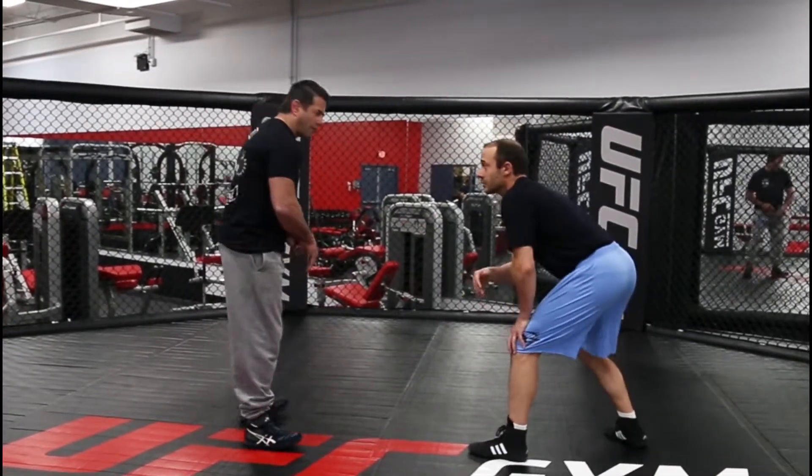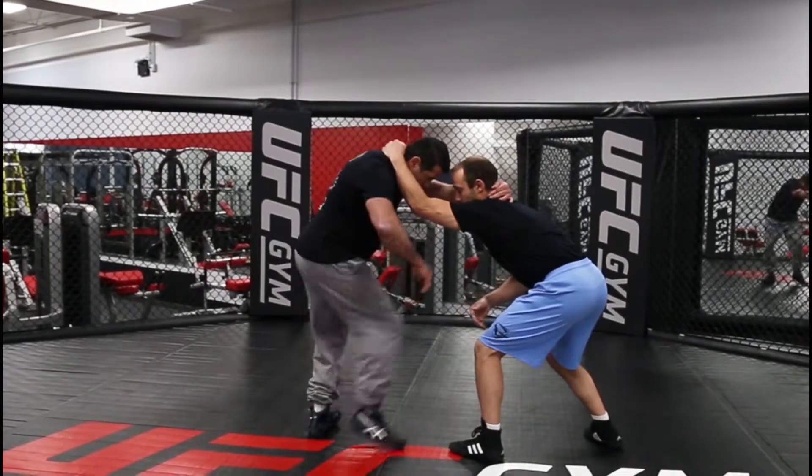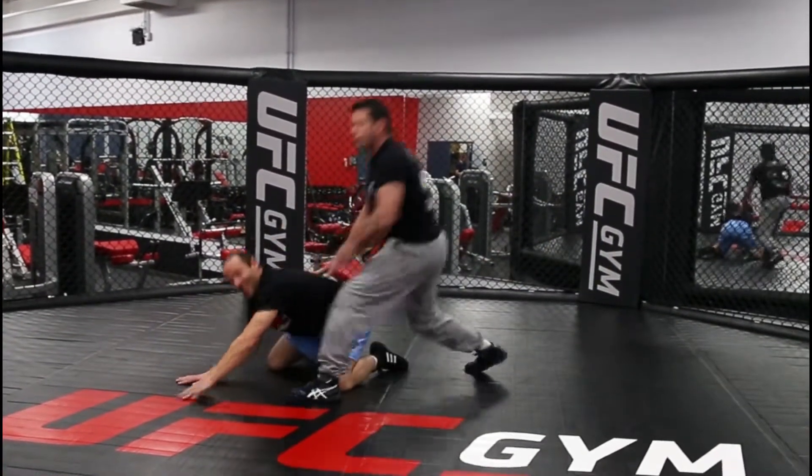So we're going to both be going to collar tie with that left hand. I'm going to step in — hit that throw-by.